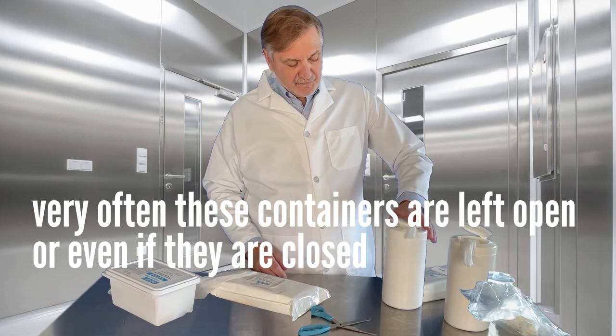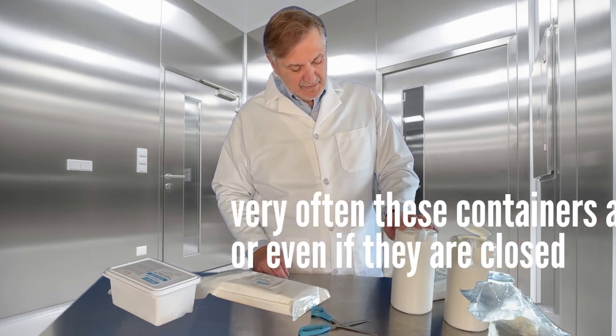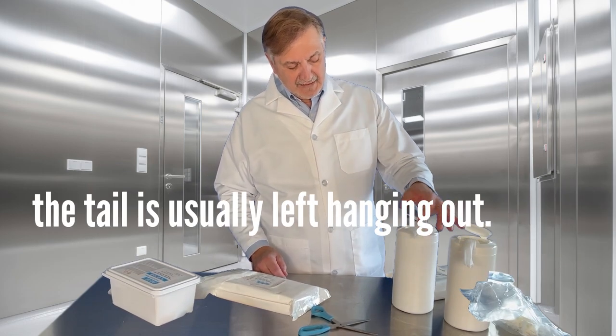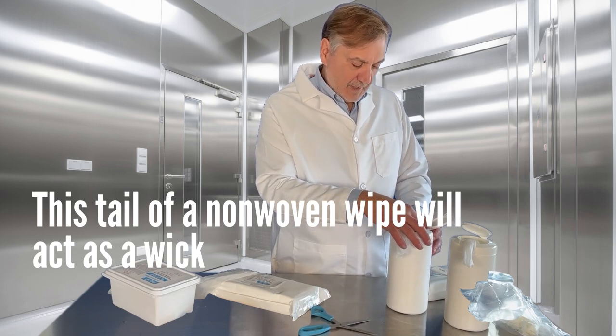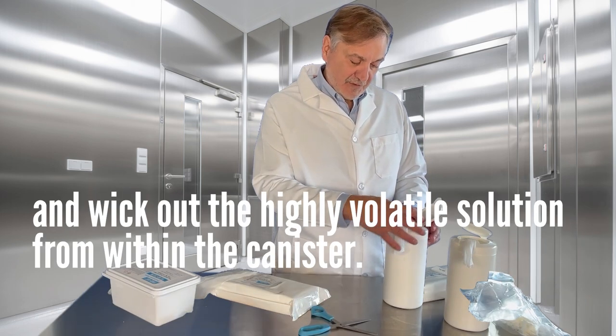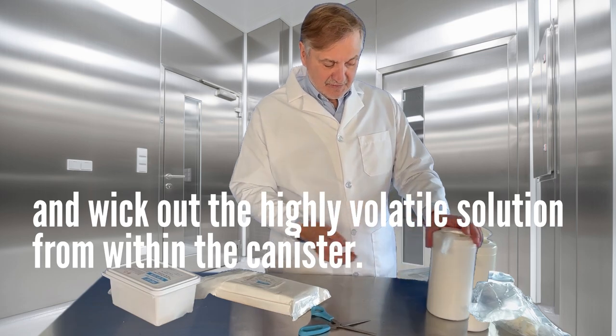Very often these containers are left open, or even if they're closed, the tail is usually left hanging out. This tail of non-woven wipe will act as a wick and wick out the highly volatile solution from within the canister.